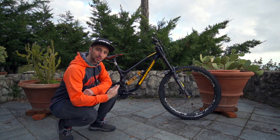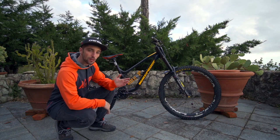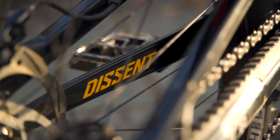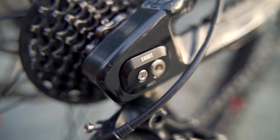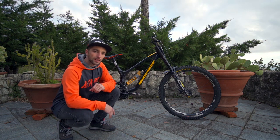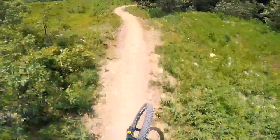Ciao ragazzi, eccoci in un nuovo video! Vi porto il bike check della Nook Proof Descent che molti di voi mi avete chiesto. Partirei dal telaio e le differenze con il vecchio modello, la Pulse. Il triangolo anteriore si è allungato di circa un centimetro e mezzo, due centimetri in ogni taglia. Io già con la Pulse avevo una M ma volevo provare assolutamente una L, e quando ho visto che le nuove misure della Descent erano più lunghe ero molto felice. Dal primo giorno mi sono sentito subito molto bene a mio agio sulla bici. Il telaio è anche più leggero di mezzo chilo e più robusto.